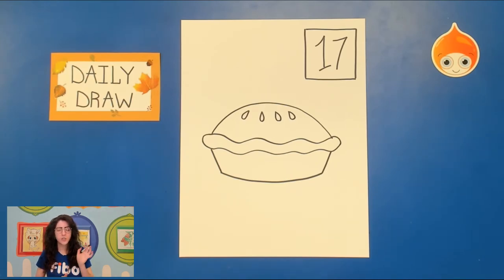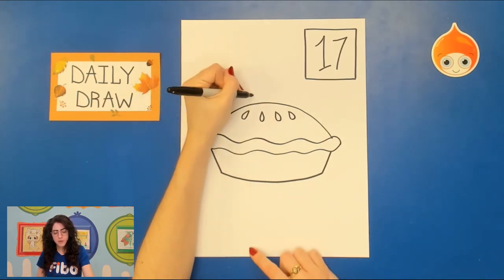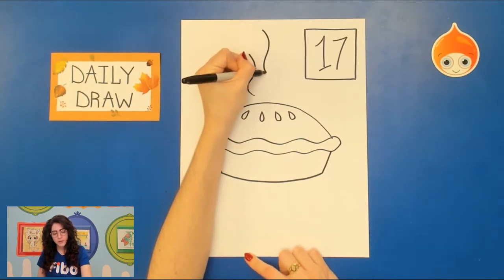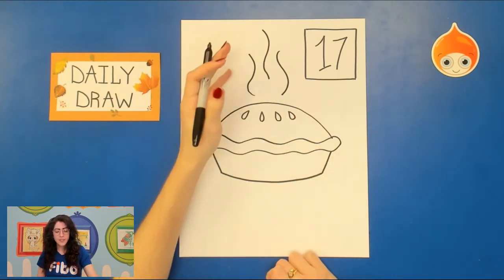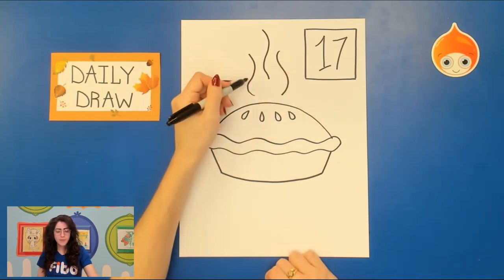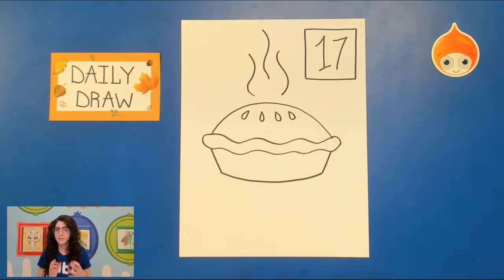Now our pie just came out of the oven, so it is going to be very warm, which means there's going to be steam. Go to the top of your pie and draw maybe three wavy lines to show the steam coming out. Try not to have all of the steam lines equal with each other — have some be lower, maybe one be higher than the other, just so that it has an asymmetrical look.